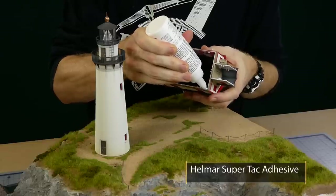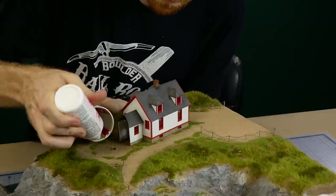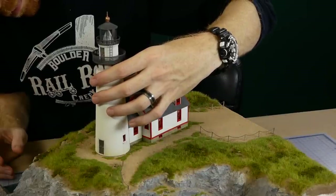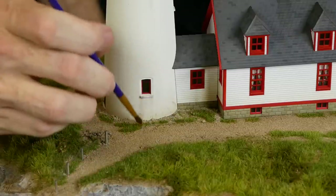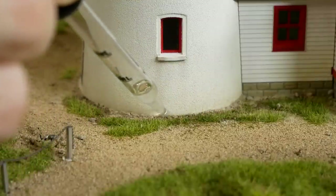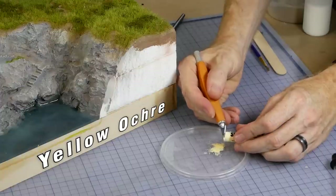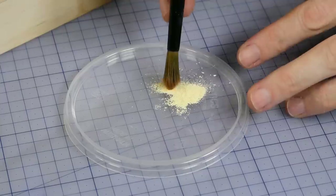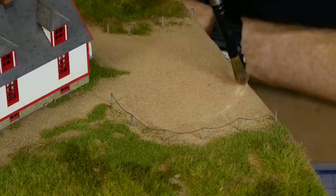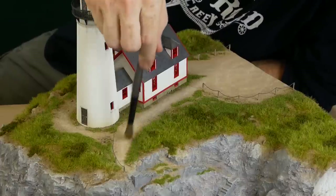The building gets held into position with Helmar SuperTac adhesive around its perimeter. The base is blended with the dirt texture and gets glued down with the alcohol and scenic glue mixture. Highlights along the dirt road and the walking paths are made using yellow ochre pastel and a soft brush — it gets dusted along the wheel tracks and any high traffic areas and walking spots.